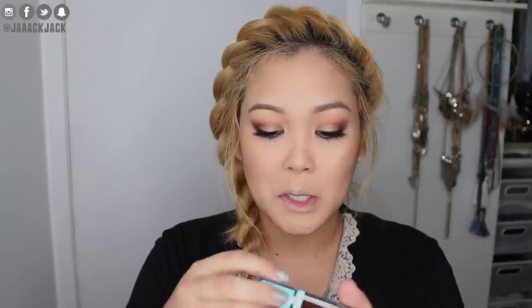Last but not least, the lips. I have two ELF products: the Aqua Beauty Radiant Gel Lip Tint in Pink Splash and the Velvet Matte Lipstick in Bold Berry. I'm going to try them both and mix them. The gel lip tint — I wondered if it would be sheer or opaque — oh, it's super opaque! I look like the Queen of Hearts right now!